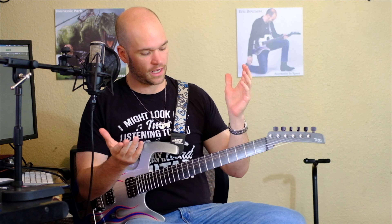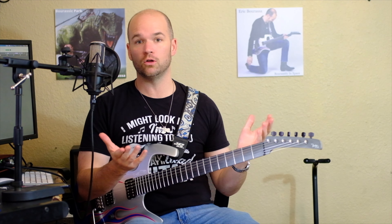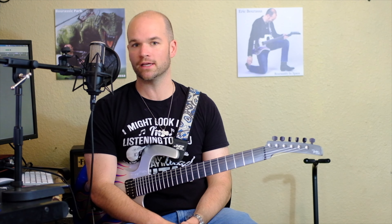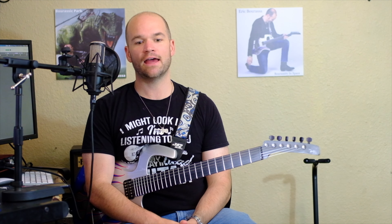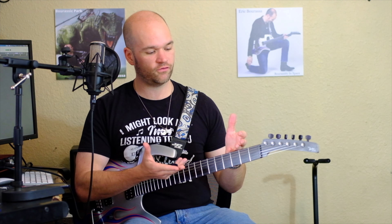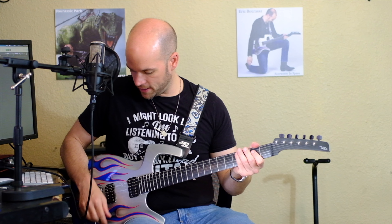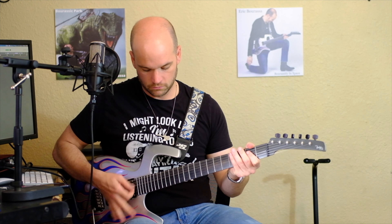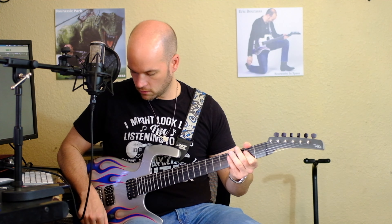In terms of feel, the NYXLs and the Ernie Ball Paradigms both feel like a standard string. The sound and tone sounds just like a regular string, and it looks like in terms of lasting long, these strings still have...